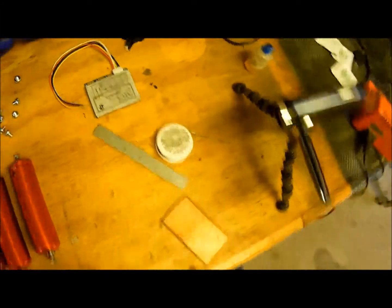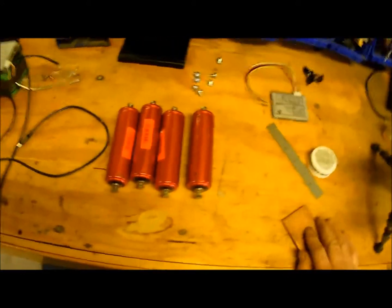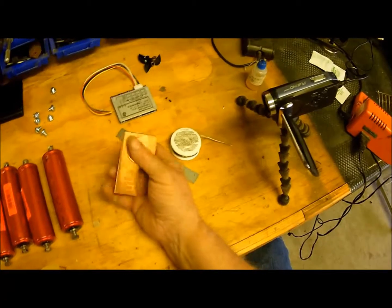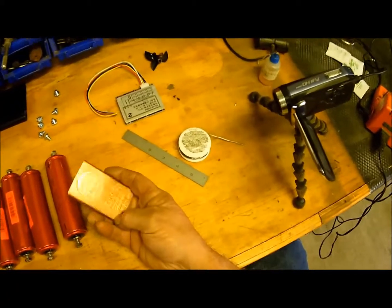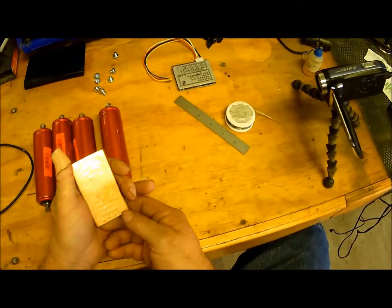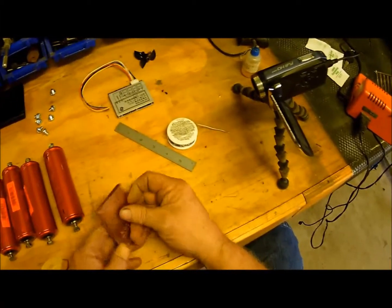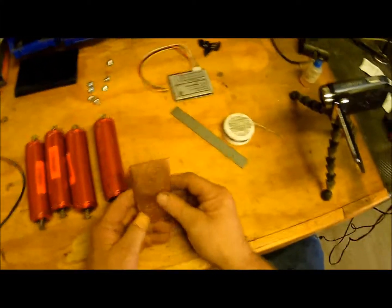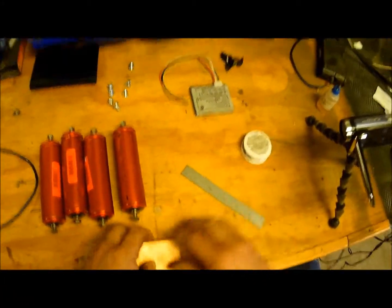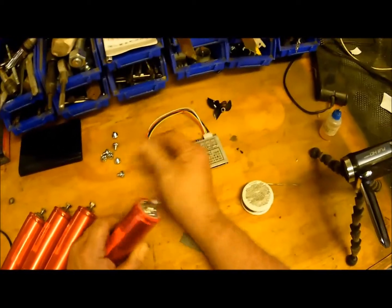Okay ladies and gentlemen, boys and girls, kids of all ages — we're working on the batteries for the kayak. I've got a piece of copper bus bar here. It's kind of a joke label that says '999 fine copper,' but all it is is copper bus bar. You can buy these, you can buy just copper bus bar, or get something fancy like this.